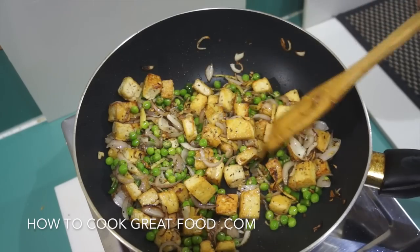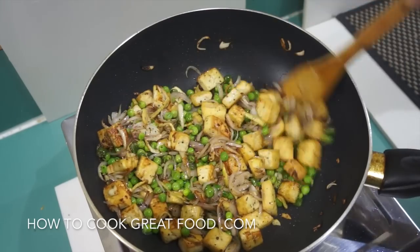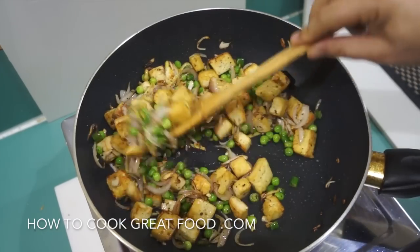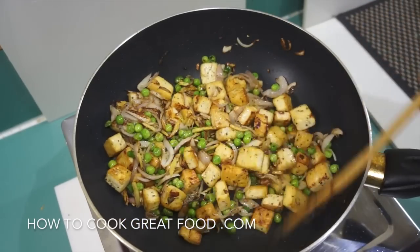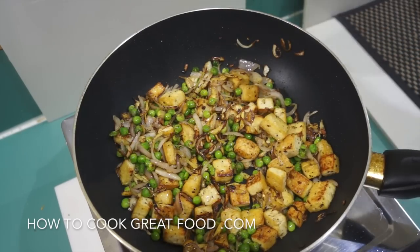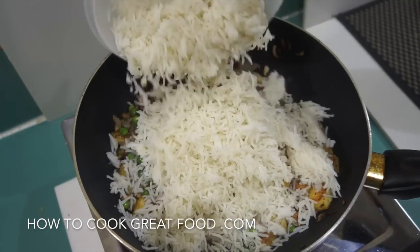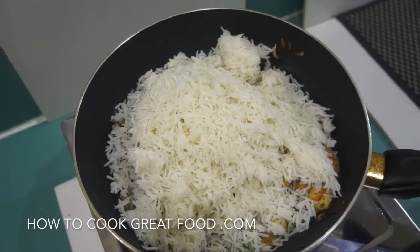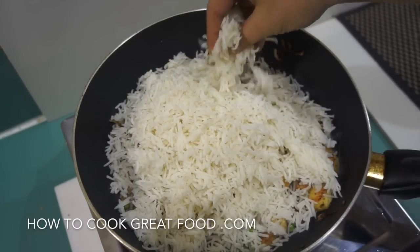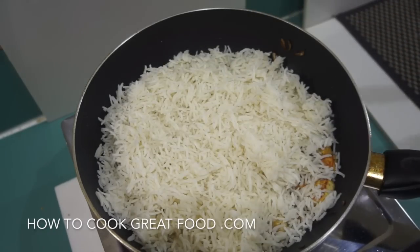As you can see, this is looking absolutely beautiful — our tofu has really got some beautiful flavors in and around it now. So all of our ingredients are in, apart from our rice. I've got some cold basmati rice here — cold rice works really well. In that goes. If there are some big lumps, we can just break them down. Let's give this a stir.